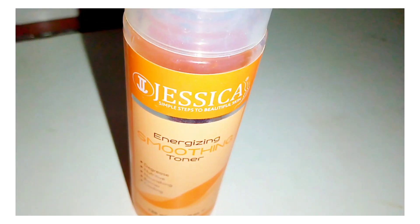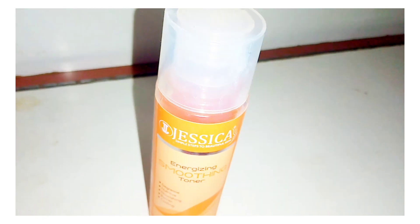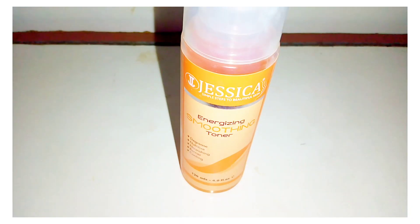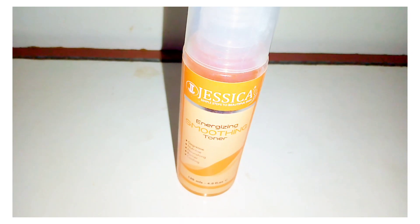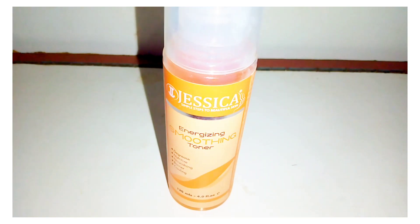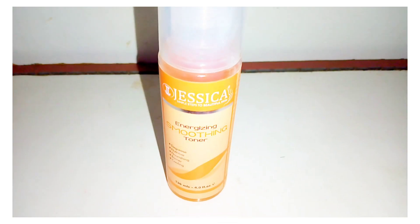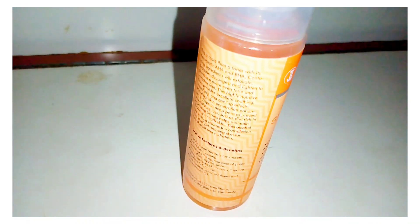Assalamu Alaikum everyone, welcome back to my channel. I hope you all are doing great. Today I am going to share with you a Jessica toner review. Toner is very important for our skin, especially for those who have oily skin or open pores with blackheads and whiteheads. I have the Jessica Smoothing Toner — this smoothing toner has a smooth and nourishing cooling effect.